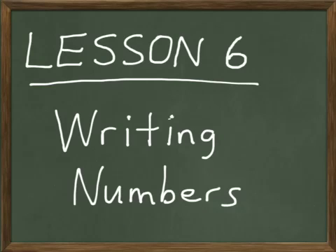Today in Raise Arithmetic, we're going to do lesson number six. Lesson six is writing numbers. This is going to give us practice in writing numbers as I call them out.